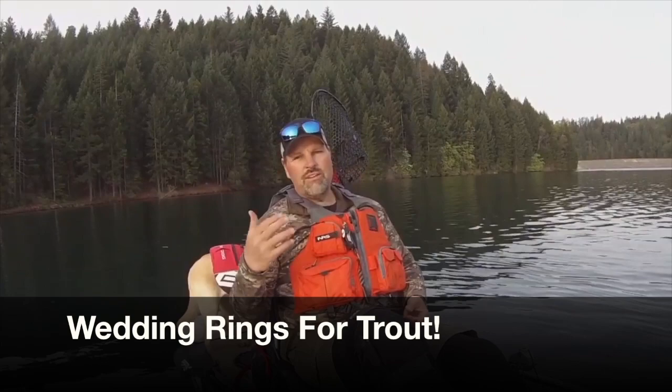Howdy folks, Kel Kellogg here. I'm up in the High Sierras today and we're targeting rainbow trout. I want to troll between one and one and a half miles an hour. The water's a little chilly, so I'm going to start out with two wedding ring spinners — a smile blade model up near the surface and a standard model down about 15 feet on lead core line.